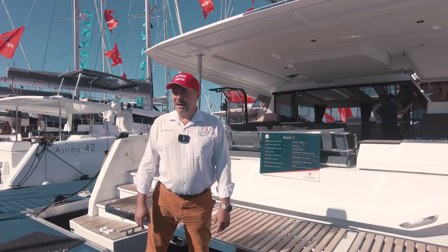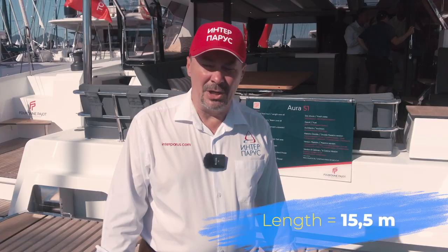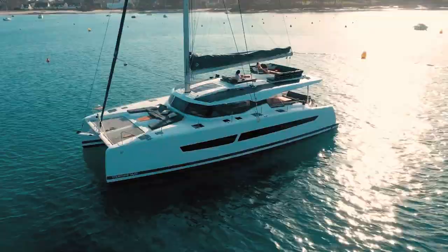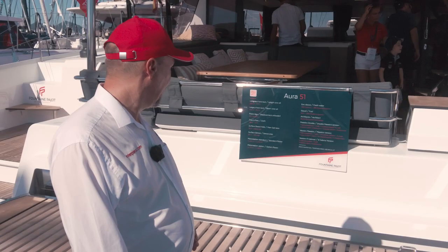Let's start with the boat's general characteristics. The hull is 15.5 meters long, with a beam of 8 meters, and she displaces 18 dry tons. With that said, I can't say she's a light boat, but in comparison to the heavier competition, the boat is expected to be nimble enough.